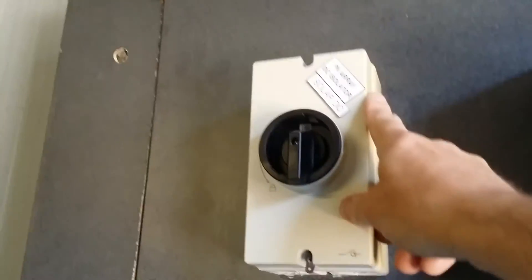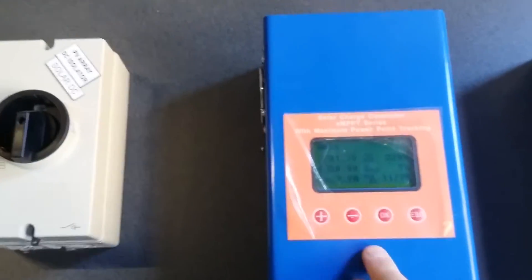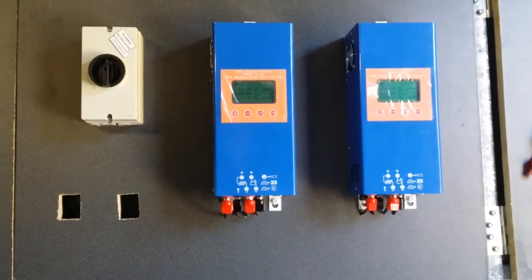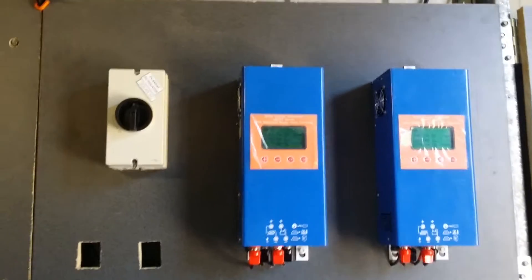The solar panels come in and go to a DC PV array isolator so I can turn the solar panels off, which feeds into the charge controllers, then out to the batteries on the positive and negative terminals. I've put everything on boards because most people have wires going in all directions, and I wanted mine a little neater and prettier — I like coming in here and looking at what I've built.